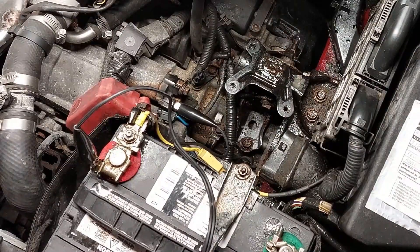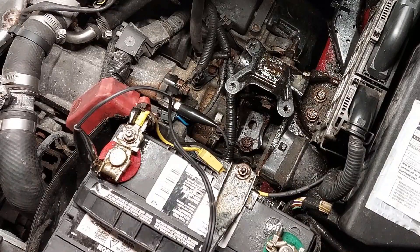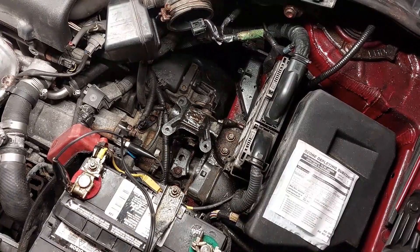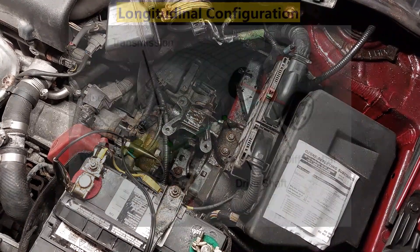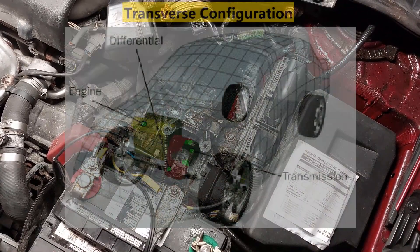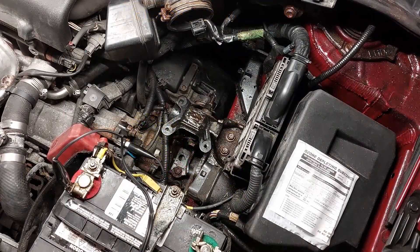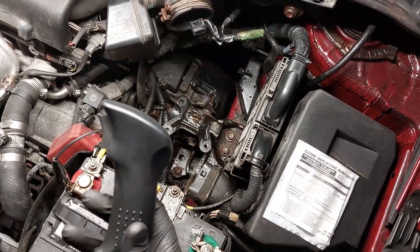On some cars the engine may be in the back, so it depends on your vehicle. On most cars you would see the starter somewhere underneath in the front or in the middle or back depending on how the transmission is mounted. It's all going to depend on the configuration — whether longitudinal, transverse, or inline. I have the remote starter tool here.